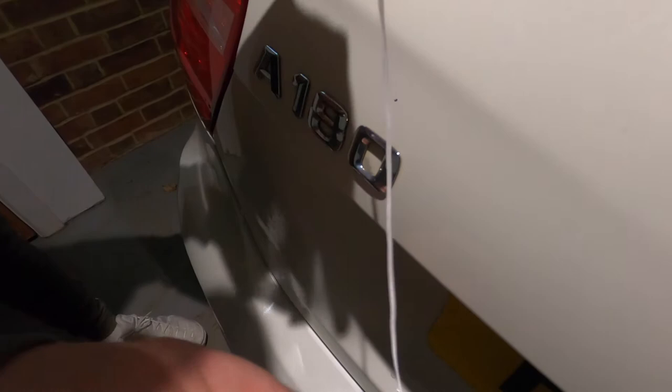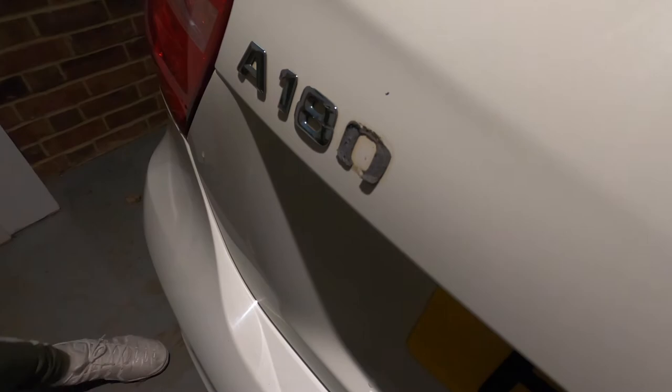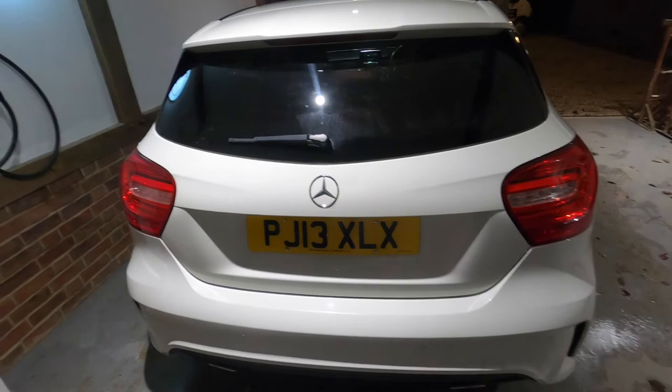Starting with zero — off it goes! Nice. Alright, so we've got all the letters and everything off now. I think it looks a lot better than it did — it just gives it a real clean look. We've still just got to rinse it off and then it will be fully done, but I think that looks so much better.